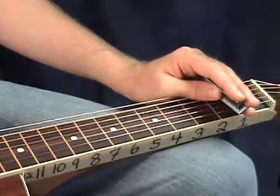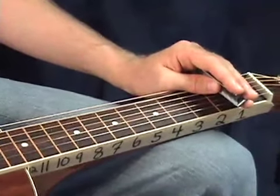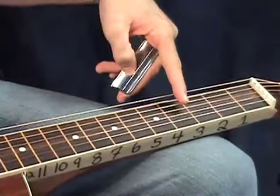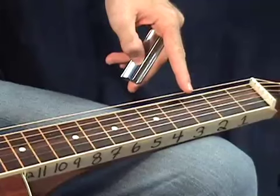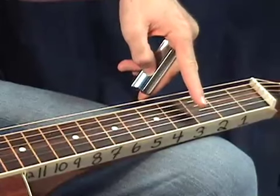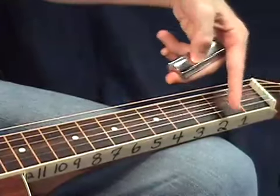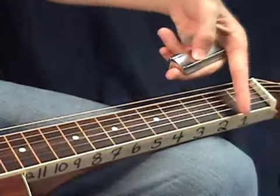Well, that being said, let's go ahead and get started with that first string. That's a D string. I'm in G, B, D tuning for my instrument — that's G, B, D, G, B, D tuning. So that first string, we're just going to go string by string. Let's start with this first string — it's a D.